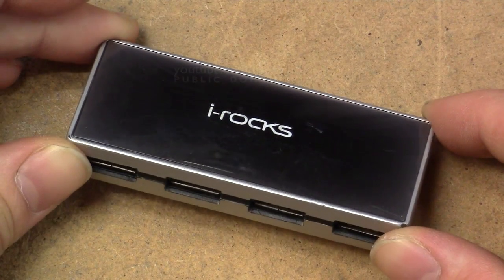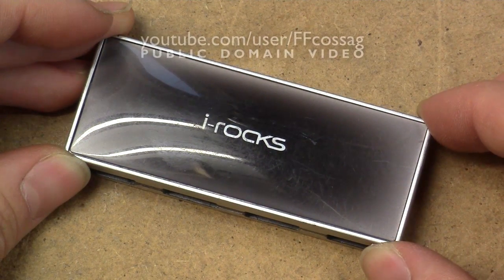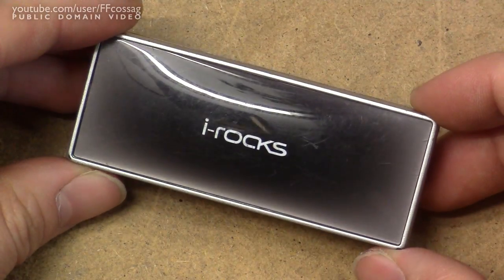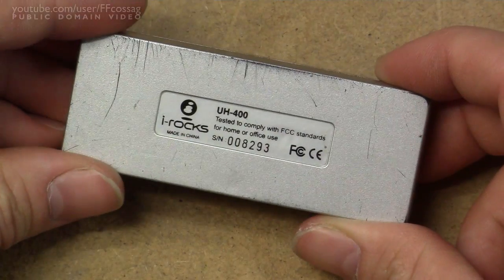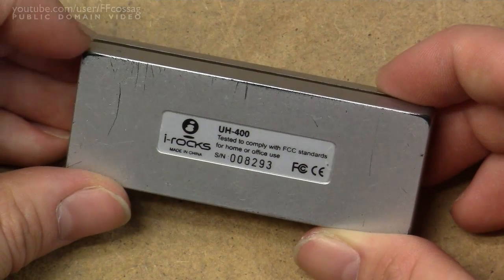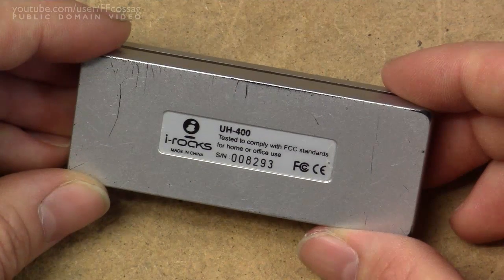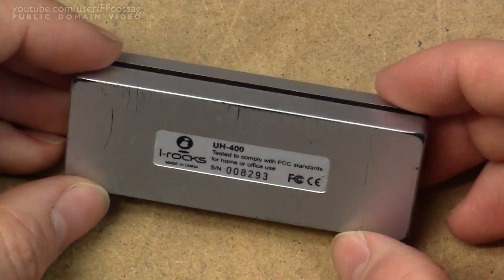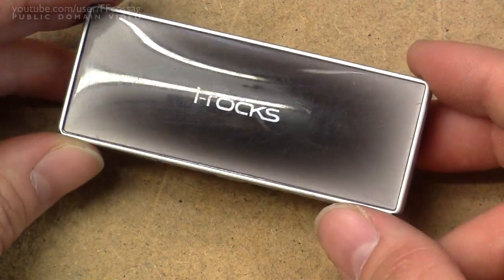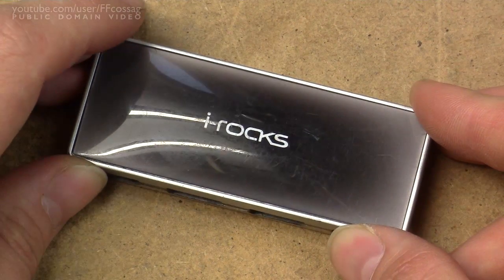This is the first USB hub I ever owned. I bought it at a local computer store and didn't pay any attention to the brand at the time. It's apparently an irox, model number U8400, serial number 008293. It must have been purchased somewhere around 2006-2007 — the better part of ten years old. It's just been an excellent device, probably the most lasting computer peripheral I've ever owned, and basically every video I've ever uploaded to YouTube has passed through this thing at one stage or another.